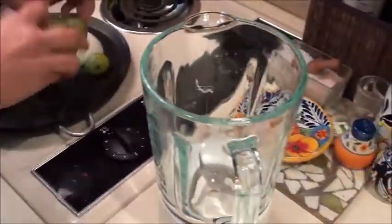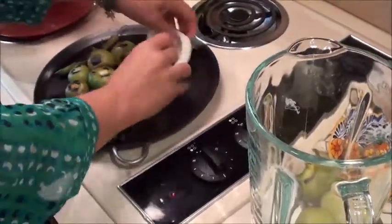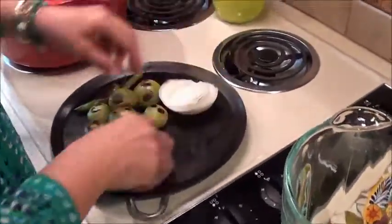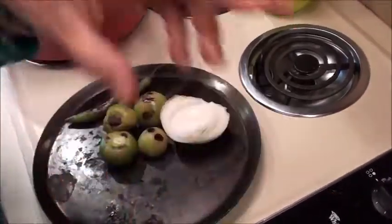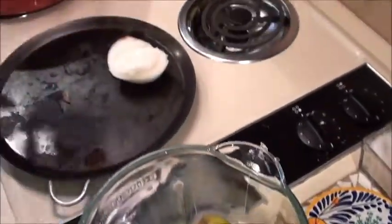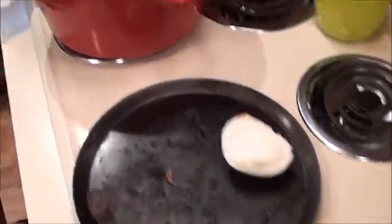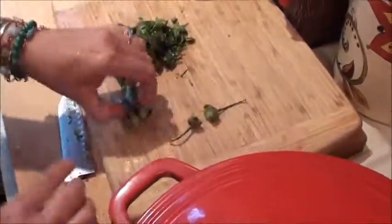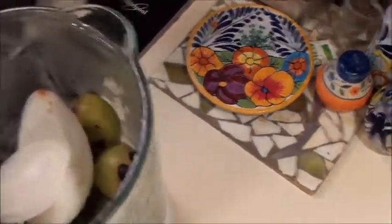Let's put them in the blender. With the onion, the only thing we're trying to do is give it a little smoke, just a little bit of flavor. The garlic has just a slight roast. Usually I do 10 to 12 tomatillos. I'll just take the ends off and they go in with everything — seeds and everything. Then I'll take a little bit of salt.